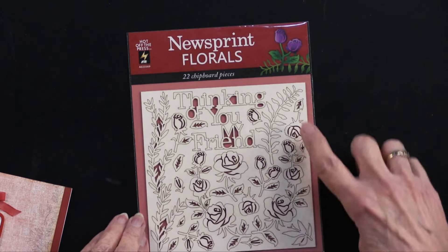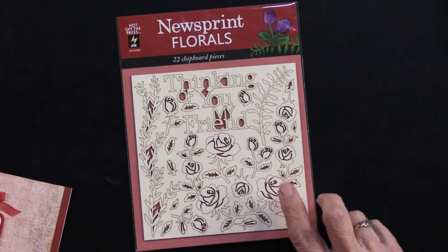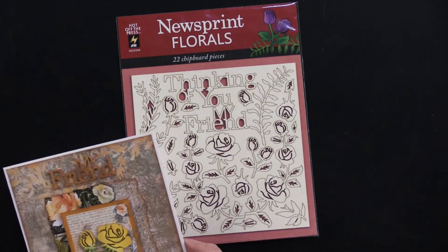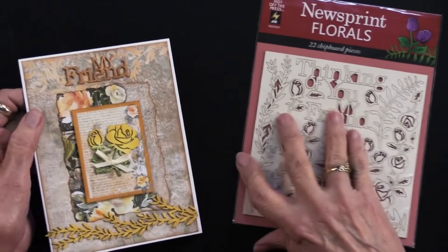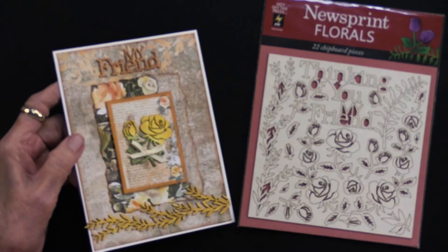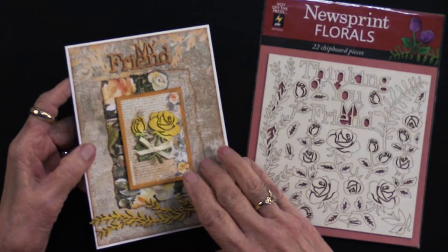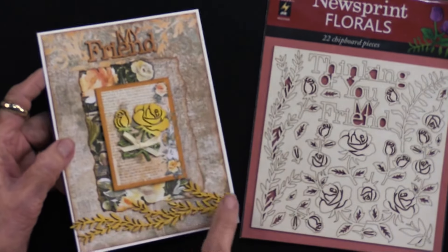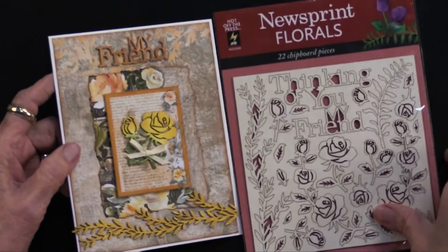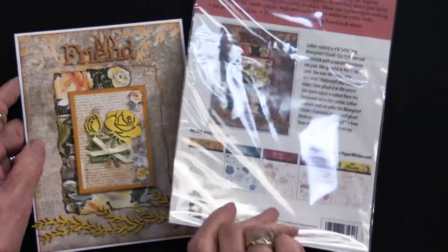In addition, we also have chipboard. The chipboard is a five-inch square — almost six inches. You can see there are 22 different images, and you can color them with all sorts of things: markers, embossing powder, ink pads. You can see this is done with the papers and also with some sprays — we've got some flowers right there, just really pretty. We tell you all of that on the back of the package.